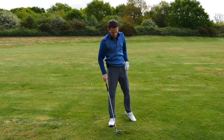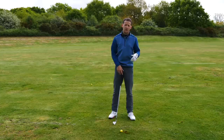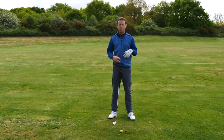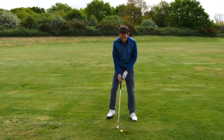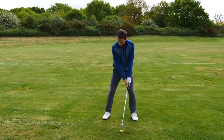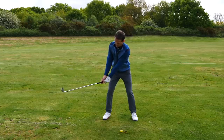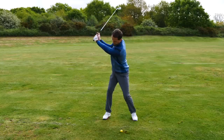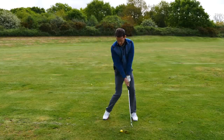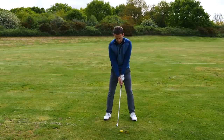I often relate the golf swing to learning a language. You don't learn a sentence straight away - you learn individual words first. You learn to pronounce those words and then eventually you learn to join those words together. So here's the first word: get the thumbs parallel to the spine. Second word: feel the cock in the wrist. And then simply feel the transition back into impact, so the thumbs are pointing directly at you and are nice and square.